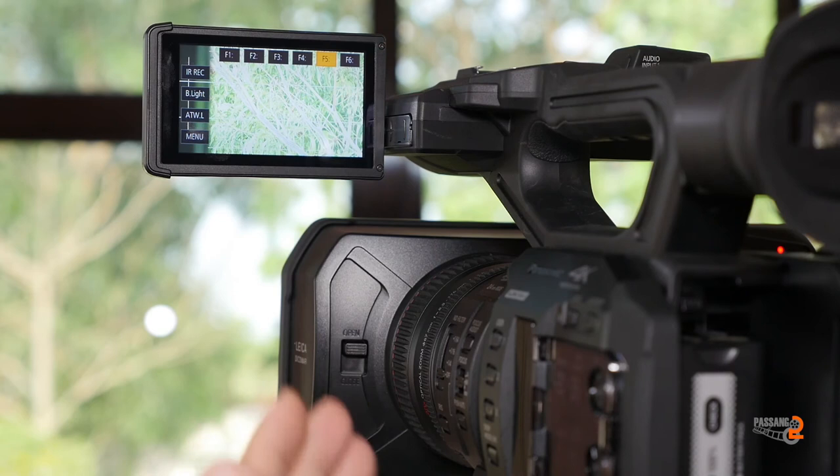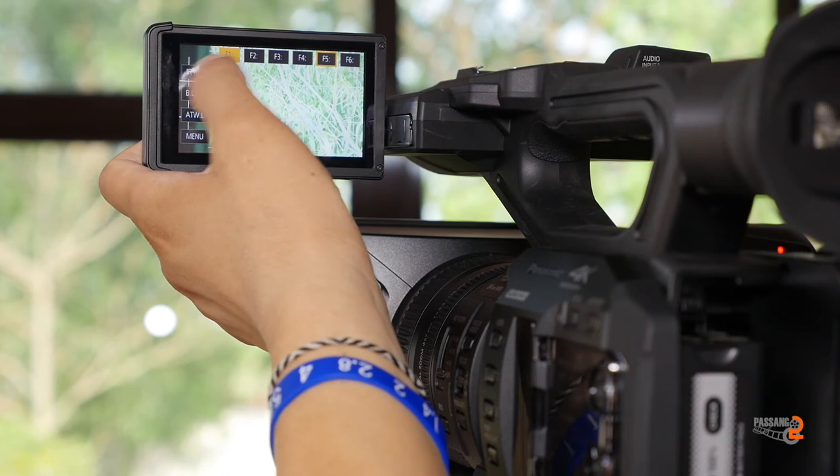For post-production, editing and color correction, you can use Cine D and Cine V. These provide dynamic range for professional use.